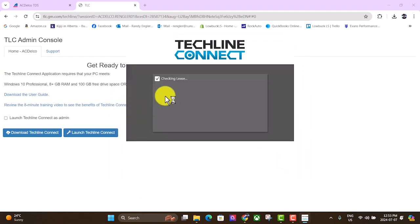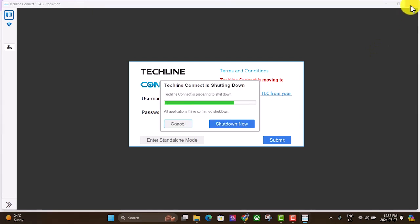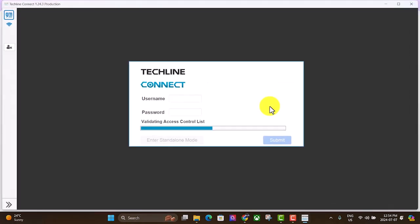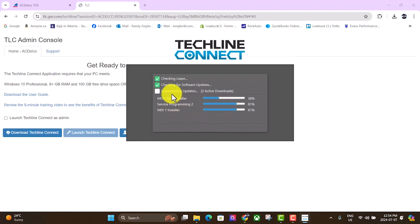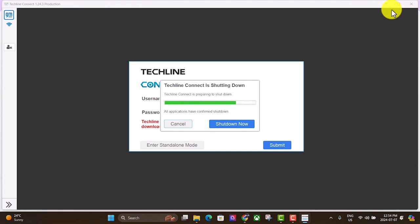It's automatically starting up the TechLine Connect application, but we need to launch it through the browser, so we'll close out of this. It's important to not have 'Launch TechLine Connect as Admin' checked — for some reason it doesn't work if that box is checked. Just hit the 'Launch TechLine Connect' button and it'll open up again. It's now doing its thing and will probably need to be restarted a few times as it installs software updates.